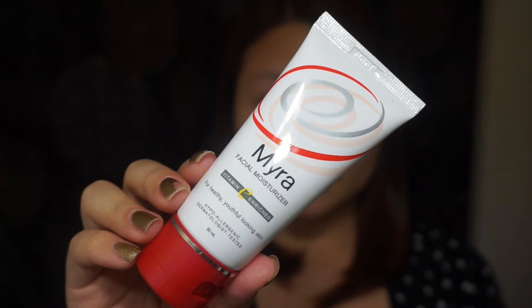Now let's get right into it so that I can show you how I did this makeup look. Since I've been having really dry skin, I need to moisturize my face first to avoid dry patches.